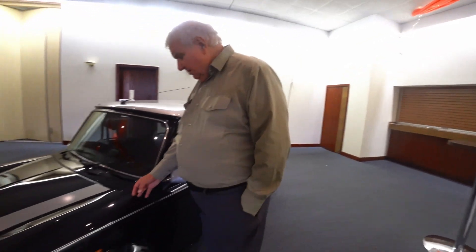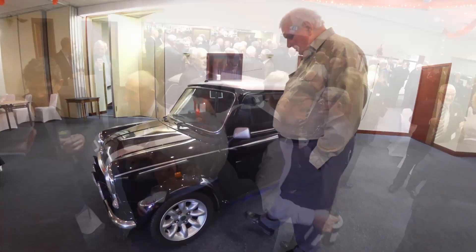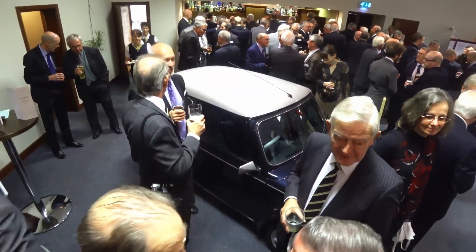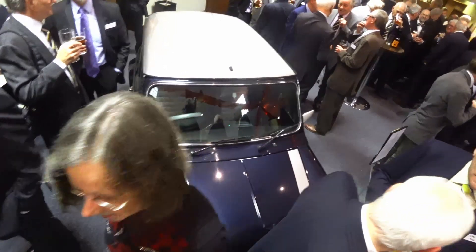Neil Wedgbury was at Longbridge for over 30 years, where he was a manager with special responsibility for paint and corrosion. With our own Mini as a feature at the 2018 Austin Apprentices reunion, I asked him to give us his insights into just why the original Mini always suffered from rust right up to the end of production in October 2000.